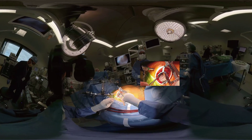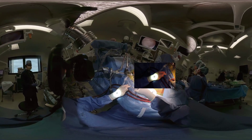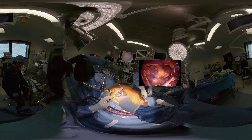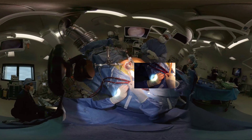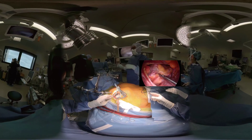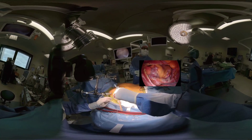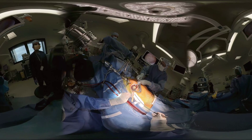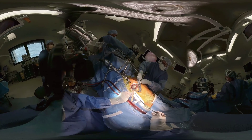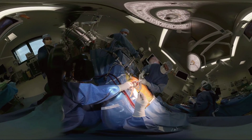Three suture retractors are placed to expose the left atrium. Two sutures are placed in the posterior pericardial tissue and the third suture is placed in the interatrial groove. This third retracting suture is exteriorized through a 5 mm anterior chest port just lateral to the border of the sternum. This port is carefully created so as not to injure the internal thoracic vessels.